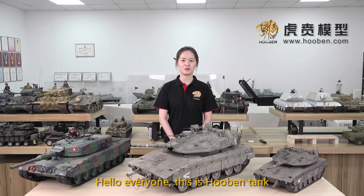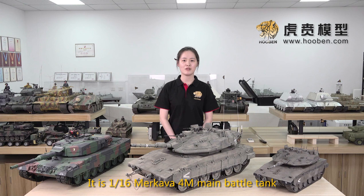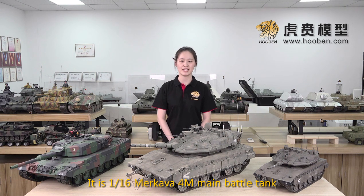Hello everyone, this is Huben Tank. Recently we have a tank that is popular among model lovers — it is our 1:16 Makaba 4M battle tank.